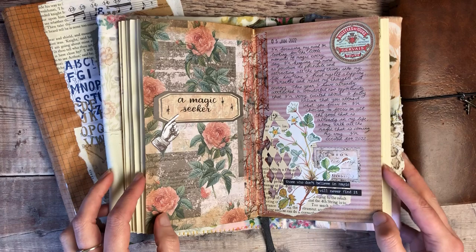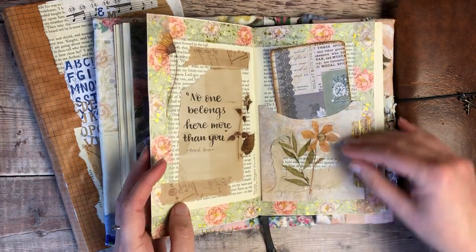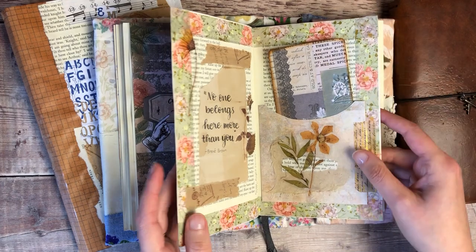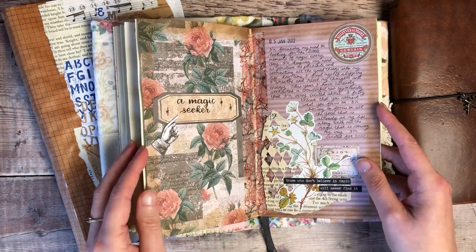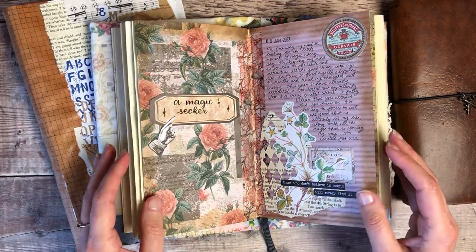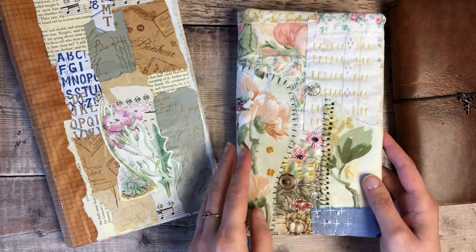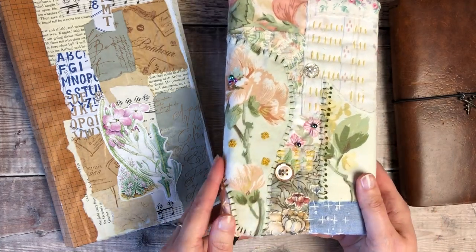I've also been creating lots of pages in here. I've shared them over on Patreon but I haven't been doing much filming with them — I've just been doing them as and when I'm in the mood for it. That's something I'm still going to carry on working through over the next couple of months.